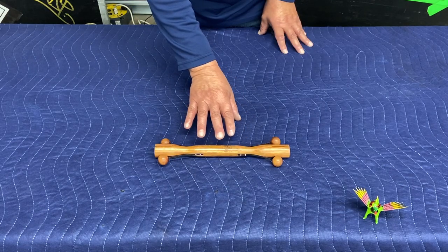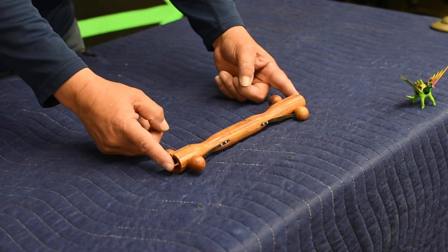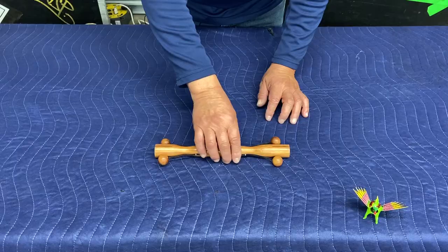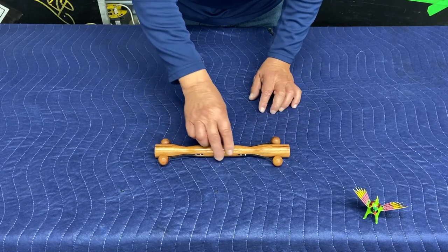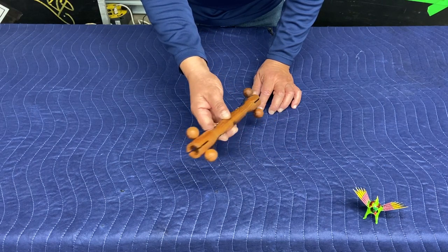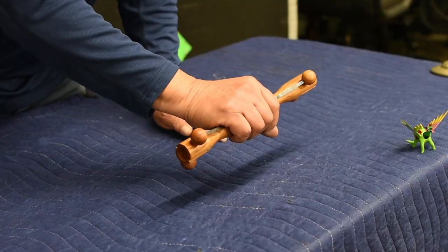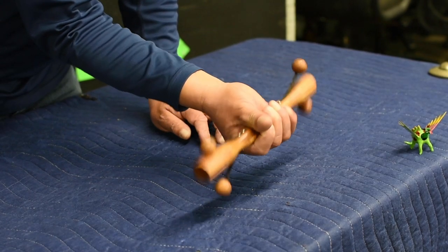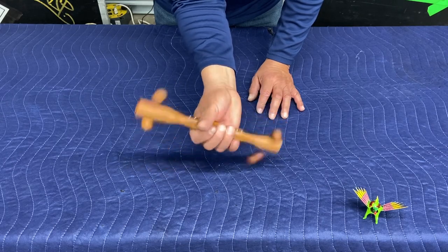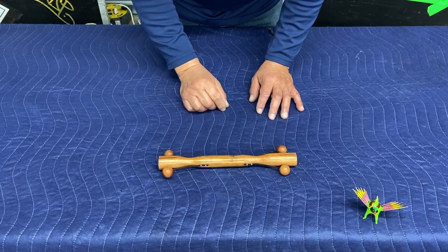This instrument is called the Ching Chalk — a cylinder made out of wood with beaters on either side, with an opening at the edges. Another sound effect. The Ching Chalk.